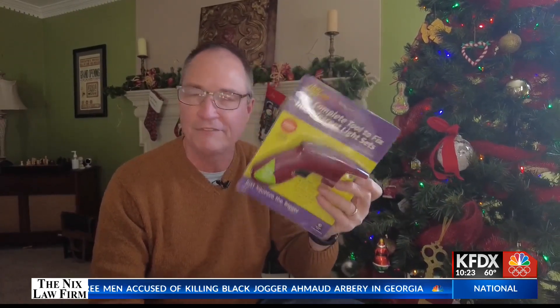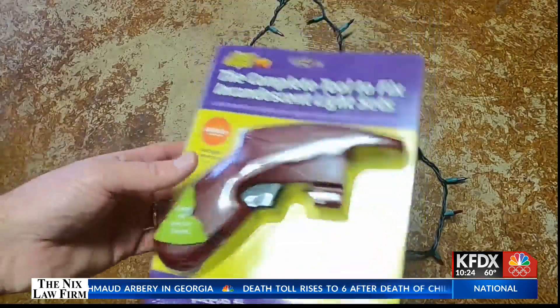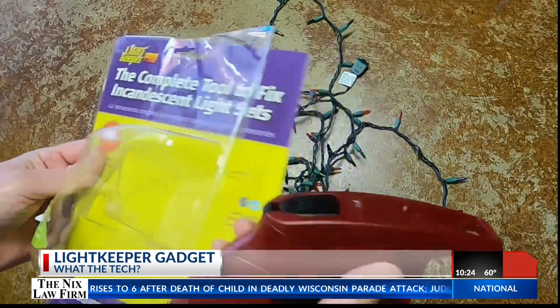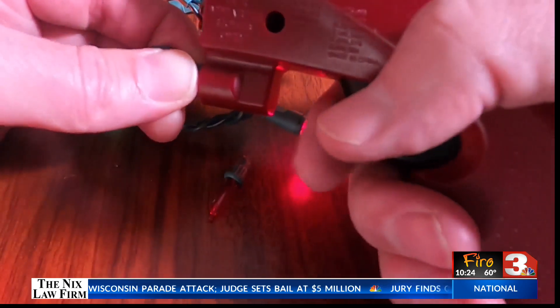Fortunately, there is a new gadget called the Light Keeper Pro that's supposed to fix that very common problem. Does it work? The Light Keeper Pro is from a small company in Wisconsin whose owner kept running into the same Christmas blues. They came up with this gun to check the circuit in a light string.